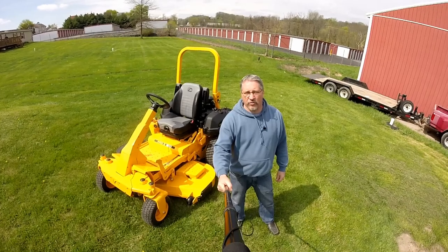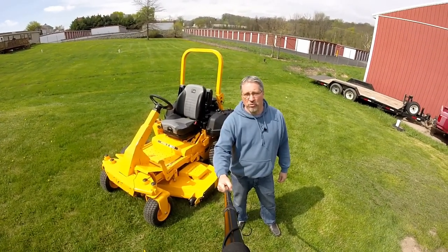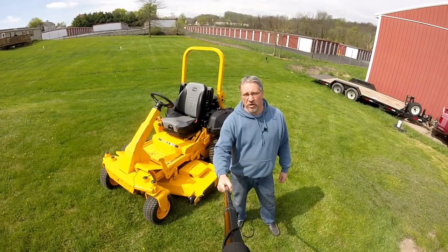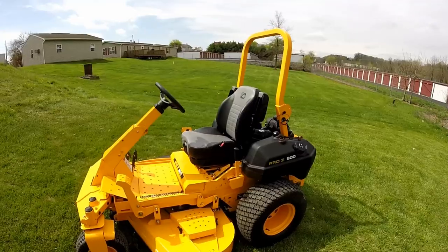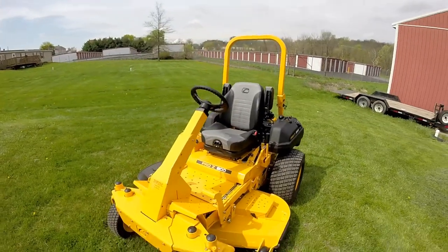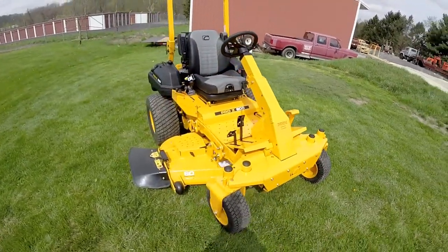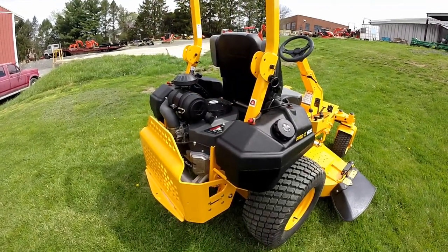Hey guys, I'm Mark with the Tractor Tread YouTube channel, and today we are going to do a product review of the Cub Cadet Pro Z 900 60-inch steering wheel zero turn mower. It's got some pretty awesome options, so let's check it out. We have the air ride seat, roll bar, steering wheel zero turn, twin gas tanks, heavy duty 60-inch mower deck, pivoting front axle, and 35 horsepower Kawasaki engine.